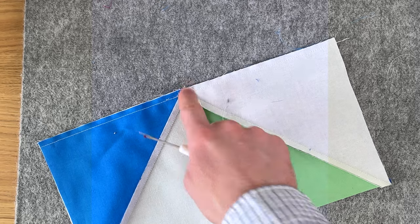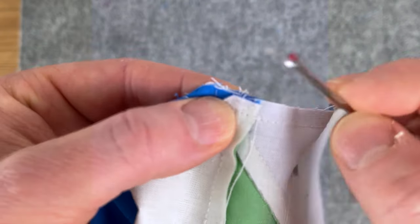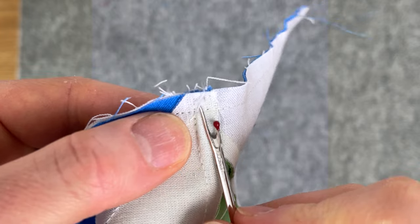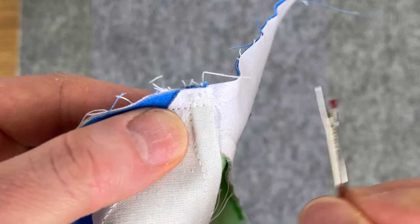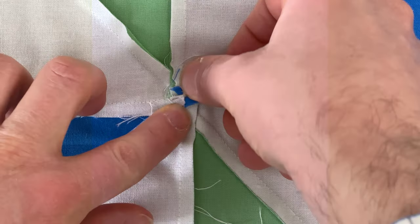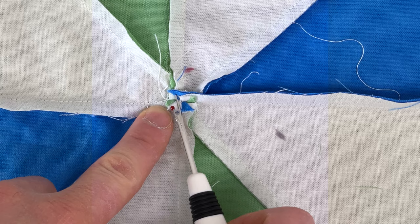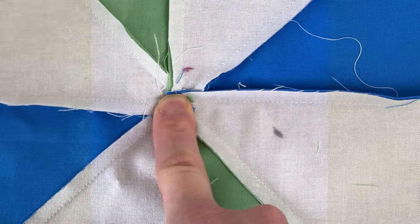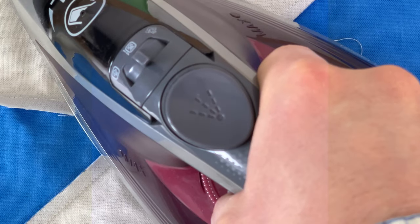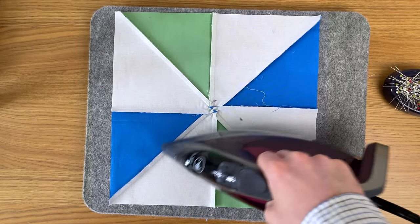To reduce the center bulk and help it lay flat, we're going to swirl the seams. Unpick the stitches in the center seam line down to the quarter inch seam that runs across the block. Open it up and in the middle, manipulate it until the seam swirls. You'll know you've done it right because you'll see almost a mini pinwheel — blue, green, blue, green. Then give it a good press — not swirling, just pressing straight down with finger and iron.